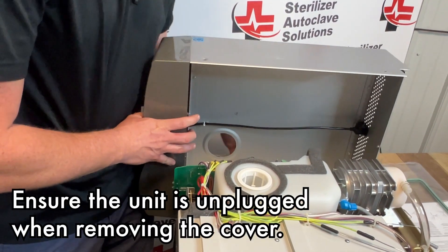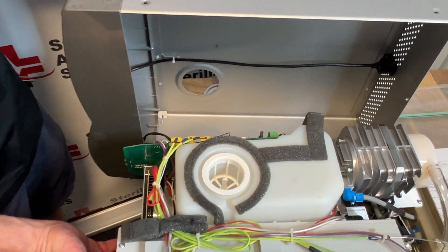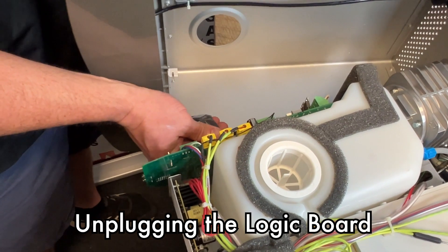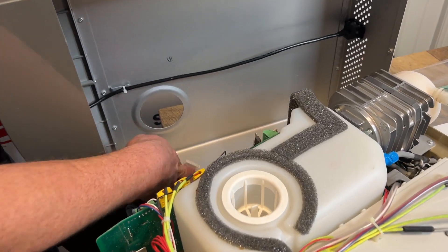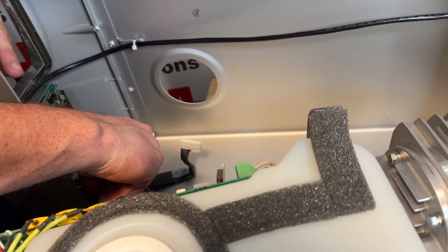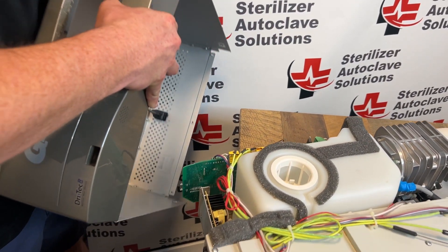You always want to make sure you're unplugged when doing this. You have a couple of ribbon cables depending on the year of your unit. This one has a power supply board, so I'm going to unplug our logic board from the main board. Once the ribbon cable is unplugged from the main board, follow back where the power supply board logs in and unplug that as well. That will free up the top cover to be moved to the side.